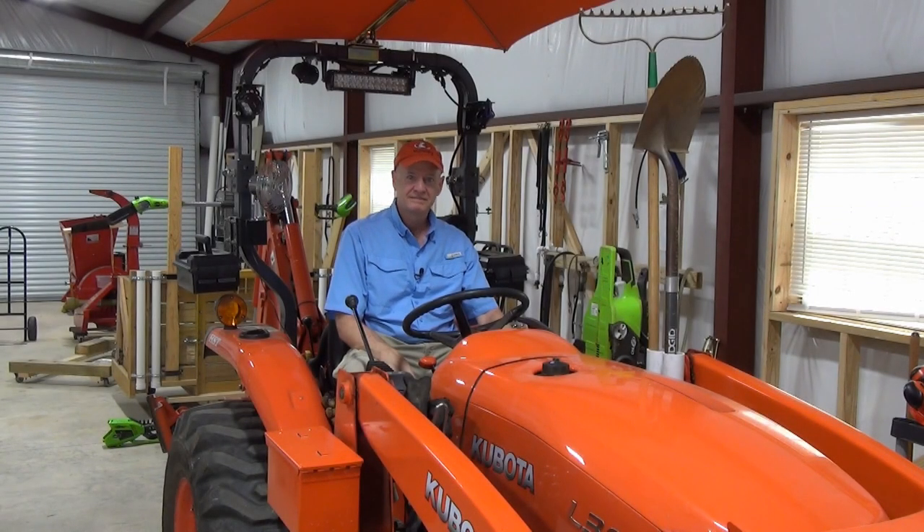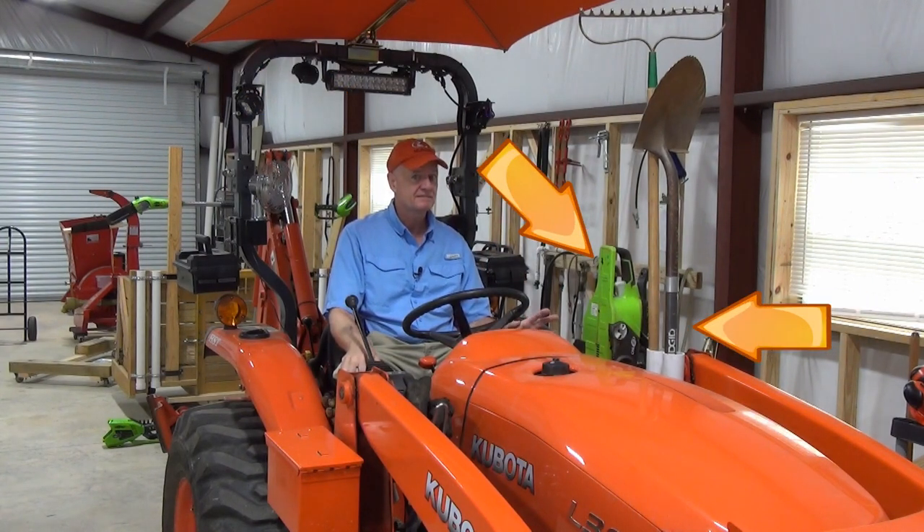Welcome back to DIY My Way. Notice anything different about my tractor? Go ahead, take a look. Anything at all? Any changes I may have made?